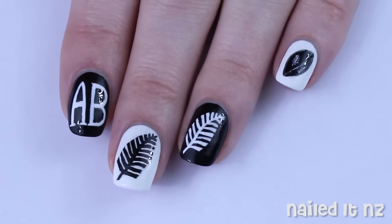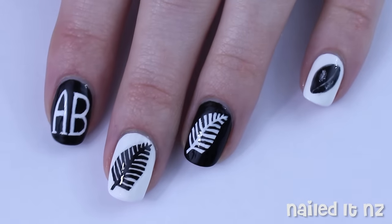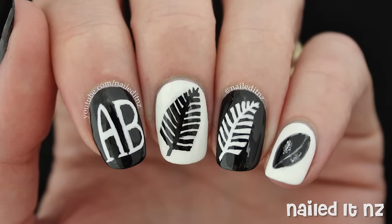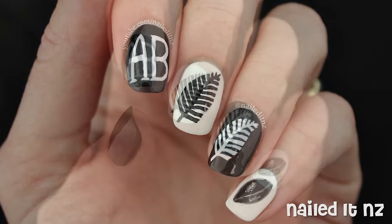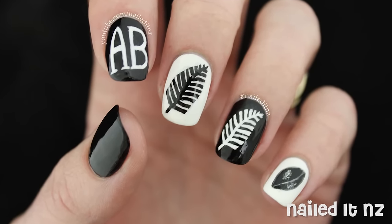Hi everyone, I'm Jessie from Nauri NZ. Our national rugby team the All Blacks are doing really well in the Rugby World Cup, so I thought I'd do these nails to show my support. These nails would be really good to wear if you're watching the final, or if you just support the guys in general you can wear them any other time of the year. Please give it a thumbs up and subscribe if you like it, and enjoy.